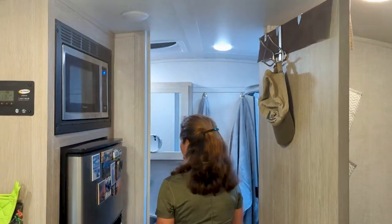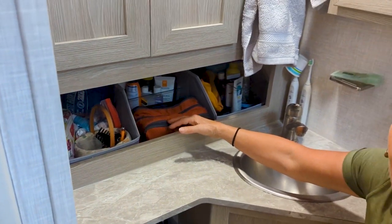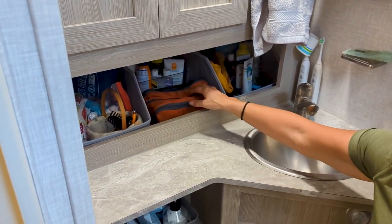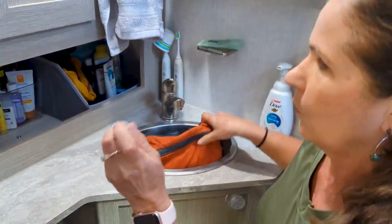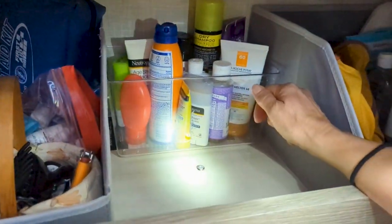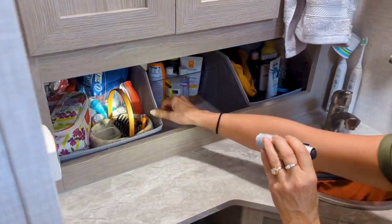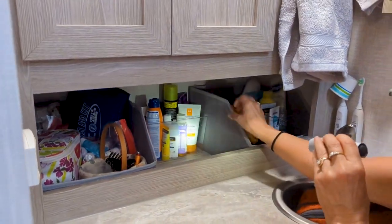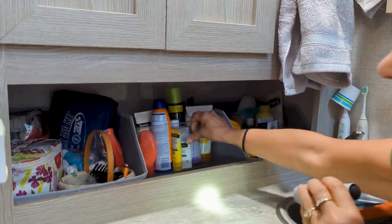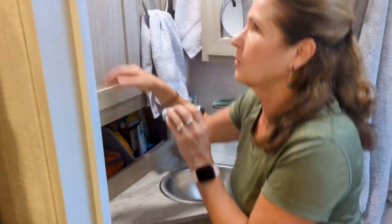This is my favorite modification of all because it gave us so much extra space. Originally there was a solid panel here, and we kept measuring and realized there was nothing behind it but a few lines that were easily moved. So I took out that panel, made a bottom, and made a storage shelf out of this space. I got these clear plastic containers from Home Depot for all our lotions and sunscreens — we're in sunny Florida. It's just a great bonus storage area.